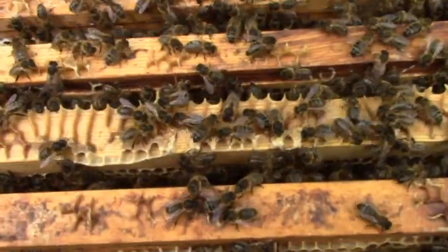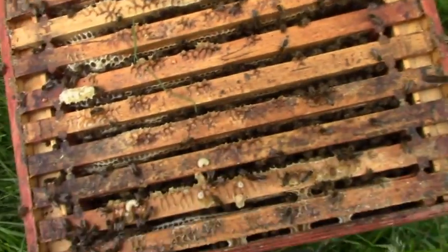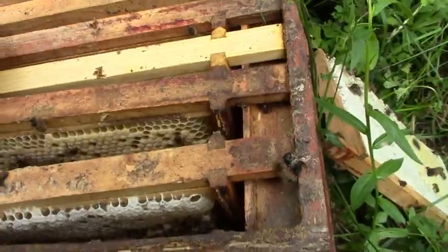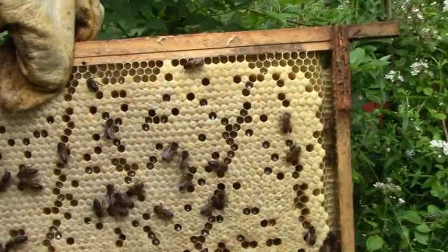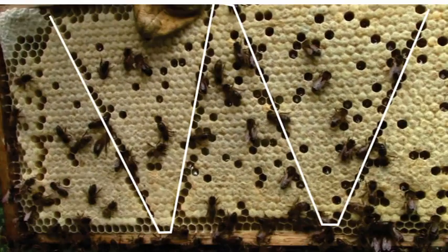So what do the bees make of these? First, the factory-made sheet. The indentations are all worker cell size, so the bees mostly build worker cells on it, which is fine. But they don't like the wires at all, and the queen won't lay in cells near the wire, so you can still see where the wires are through all the comb.